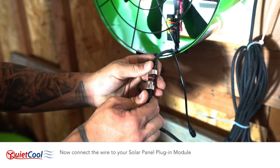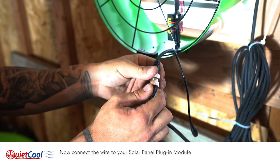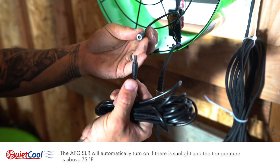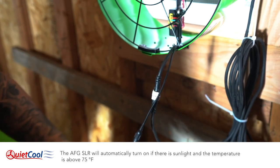Now connect the wire to your solar panel plug-in module. The AFG SLR will automatically turn on if there is sunlight and the temperature is above 75 degrees Fahrenheit.